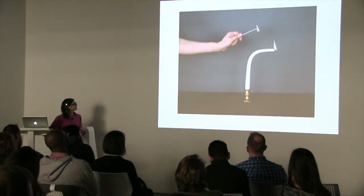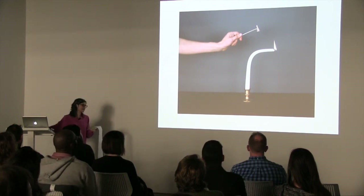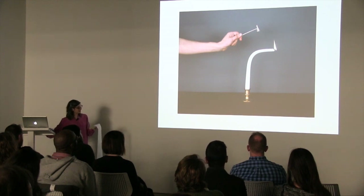This photo, which is in this exhibition, was also in that installation — a hand attempting to extinguish a candle, but the candle is bending away to protect itself.